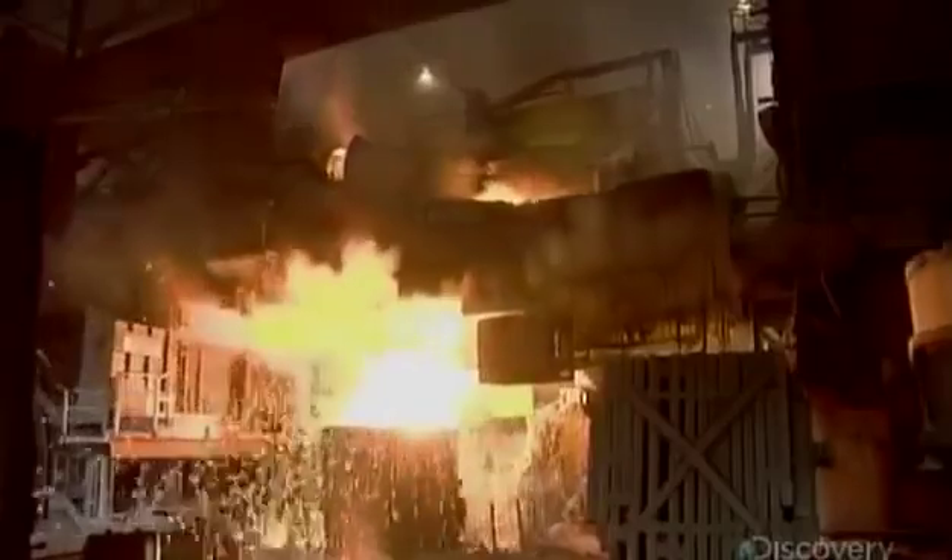The molten steel then flows into a large brick-lined ladle, where they add carbon, manganese, and other elements to make the steel more durable. The alloy then runs down a ceramic tube that shields it from exposure to oxygen, which would ruin the metal.